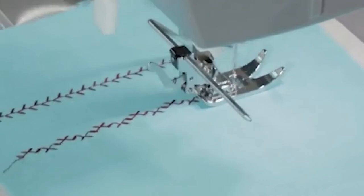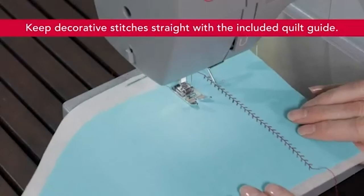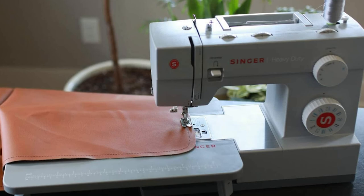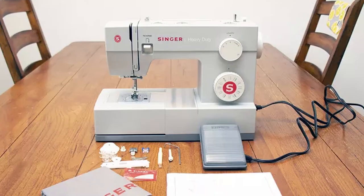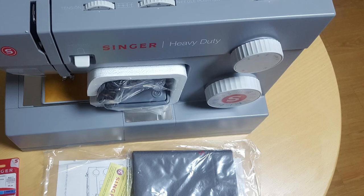Flexibility: The machine itself comes with three needle positions, adjustable stitch lengths, and automatic needle threading for the eye of the needle to reduce your frustration. The 4432 combines power and speed with a maximum sewing speed of 1,100 stitches per minute and a 60% stronger motor for greater piercing power. It has 32 built-in stitches: 6 basic stitches, 18 decorative stitches, 7 stretch stitches, and 1 auto-buttonhole.